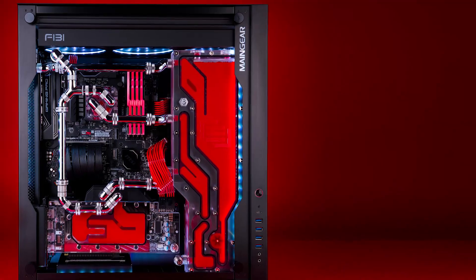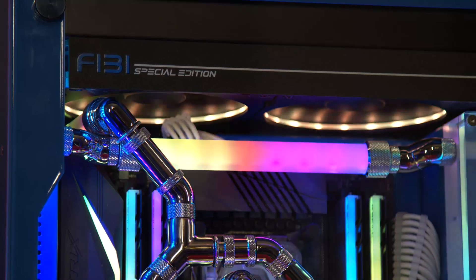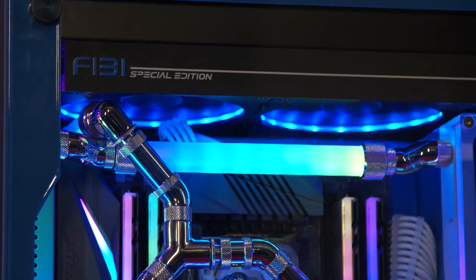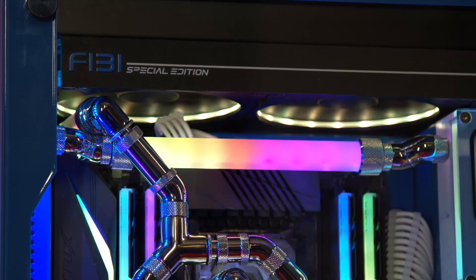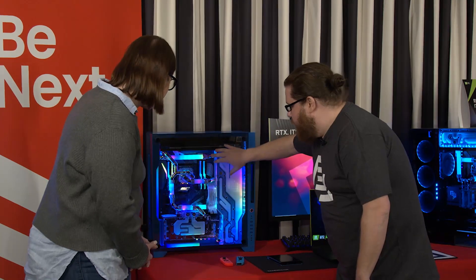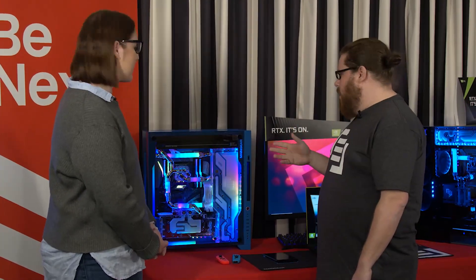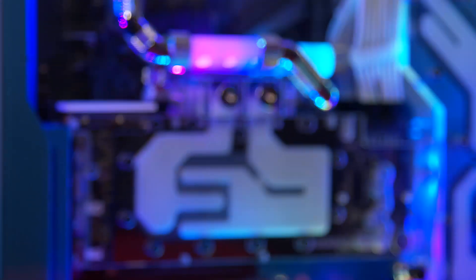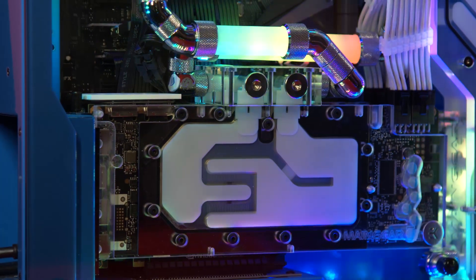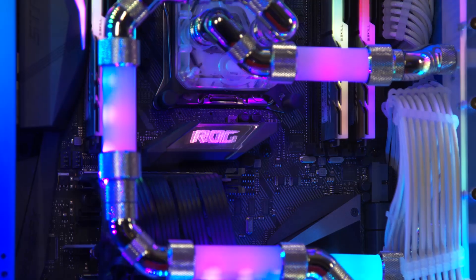That's amazing. The thing that gets me the most excited is this is the world's first integrated RGB solution for LiquidCore. What we've done — and this is completely exclusive to MainGear, this is our invention — is we have integrated RGB addressable strips inside of the tubes. So it's basically two components: a dedicated RGB controller and then the strips and the tubes.